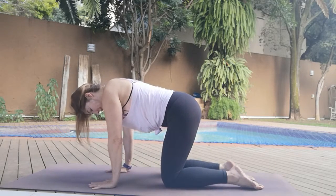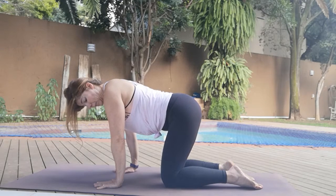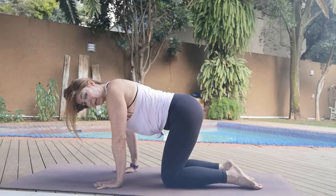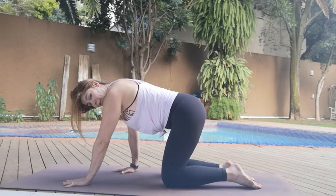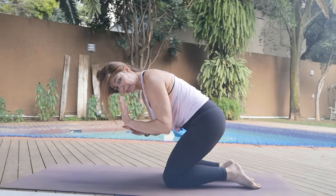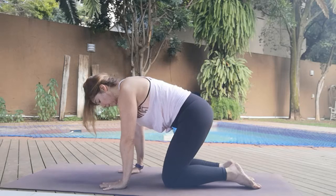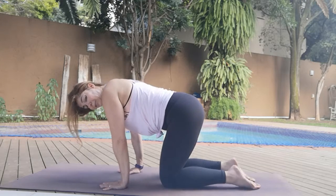So again, that box shape. Hands are a little bit underneath the shoulders, a little bit back if you can — not here. Putting too much pressure on the wrist puts all your weight into the carpal tunnel and causes injuries.